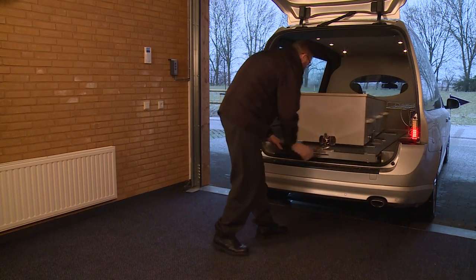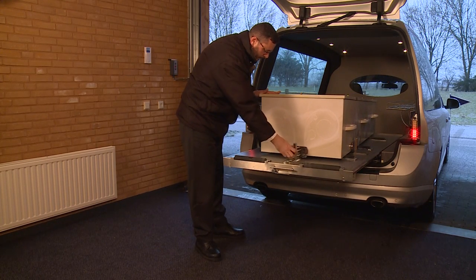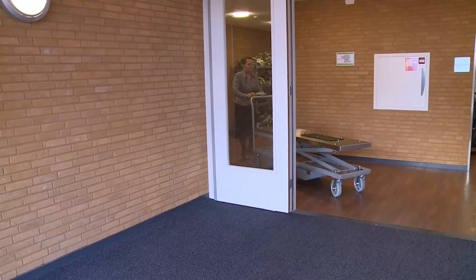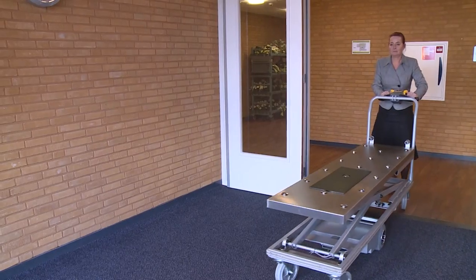The manual moving of coffins can put a great strain on employees and can have serious health and safety implications. The DFW electric lift trolley makes sure that manual lifting is no longer necessary at a crematorium.